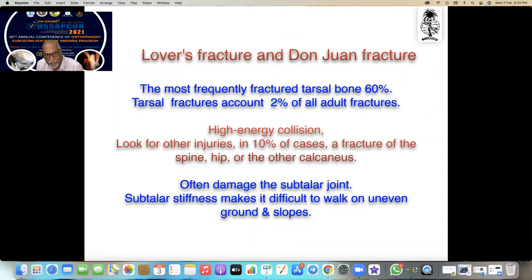The calcaneus is the most frequently fractured tarsal bone — about 60% of tarsal bones — and accounts for 2% of all other fractures. It is mainly due to high-energy collision. Always look for other injuries: in 10% of cases, fractures of the spine, hip, or other calcaneal fractures are a possibility.